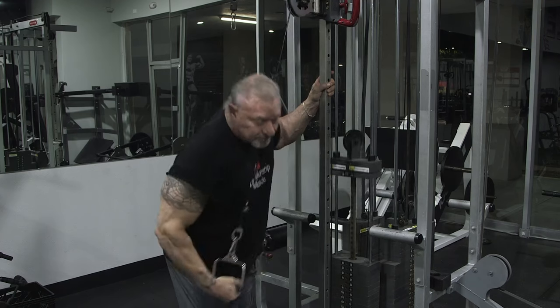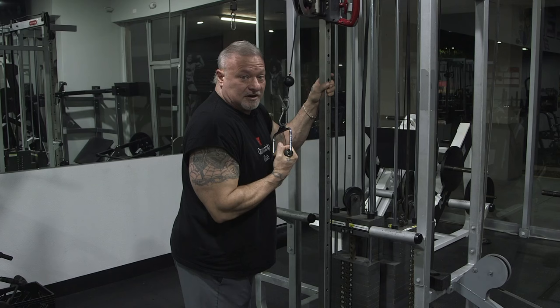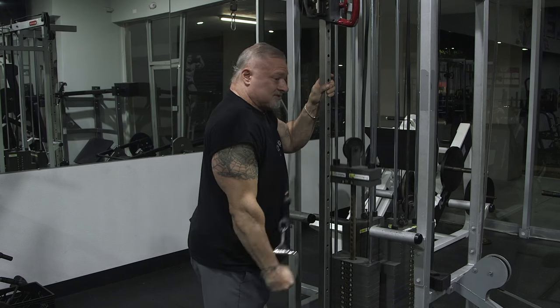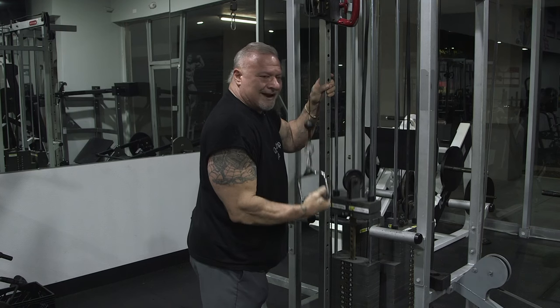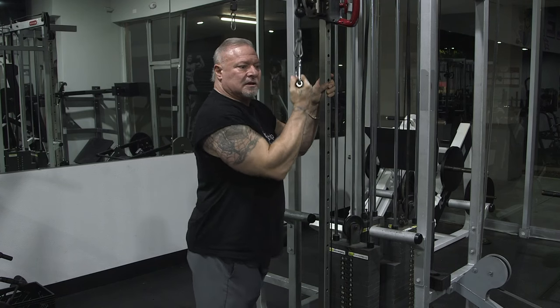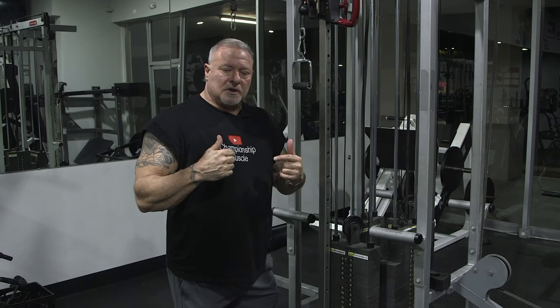A lot of times you see people using upper body strength to push the cable down — you're not impressing anyone, and you're really not doing it right. This is the proper way. Form is everything; weight means nothing. It's the proper form with the right amount of weight. I'll come to this at the end of my workout, so my triceps are pretty spent. I'm going to use a weight that I know I'll get high repetitions — at least 20 reps or more until I can't do anymore. That's the best part of the exercise, because that's where you're going to get your results.